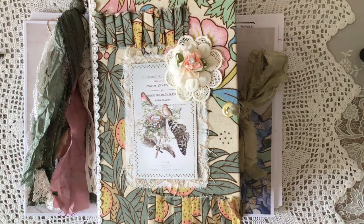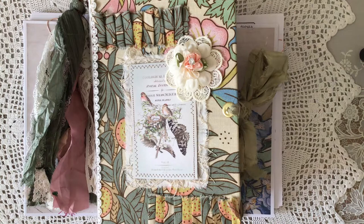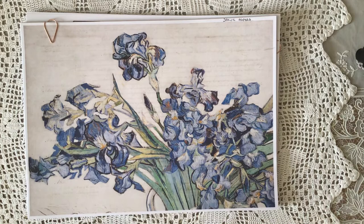Good afternoon everyone. I made a lovely journal using a kit from Raindrop Lila, which is Lydia, and I've mixed it with some stuff from Tina of Shabby Dabby Doodah. I'm going to show you the kits in two halves. I'm going to go through Lydia's first, show you the journal, and then go to Tina's afterwards because there's quite a lot to show you.